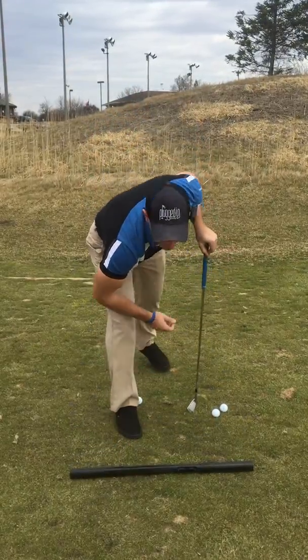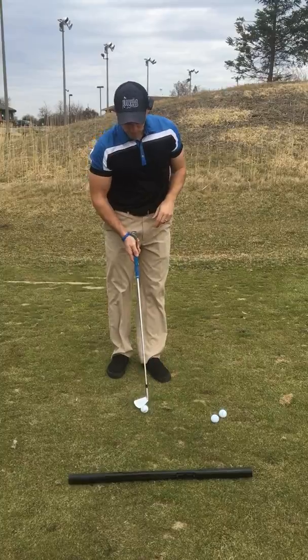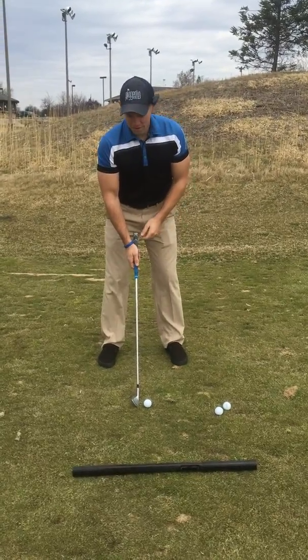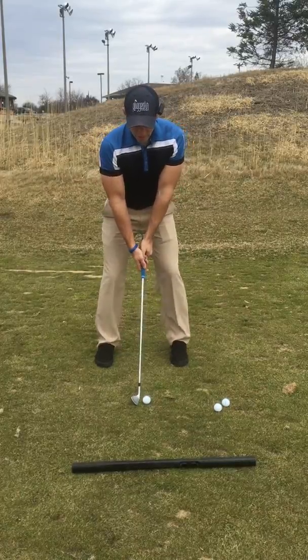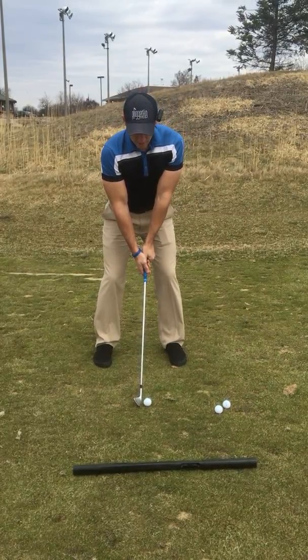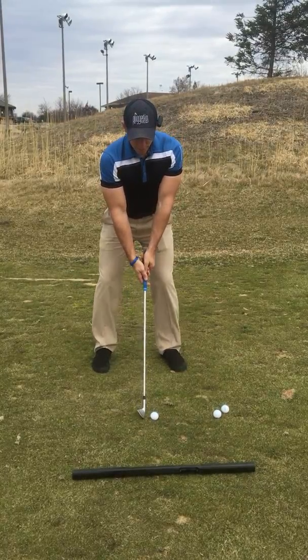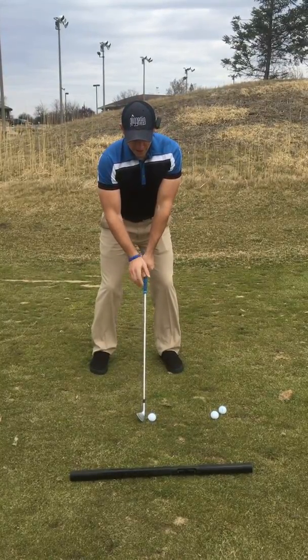Set this down. Look at your target, look back. It's going to flash four blue lights and then it's ready to go.